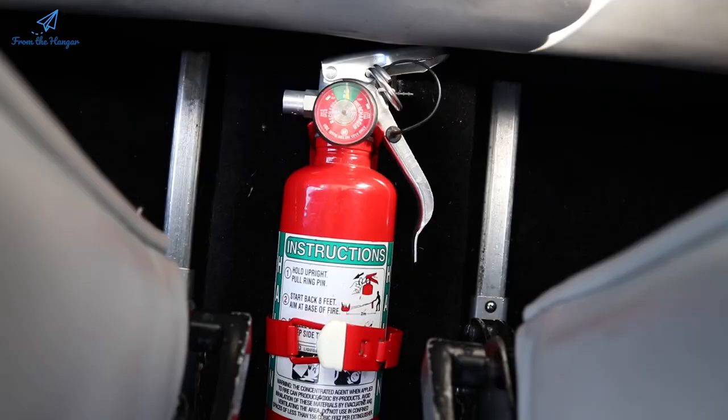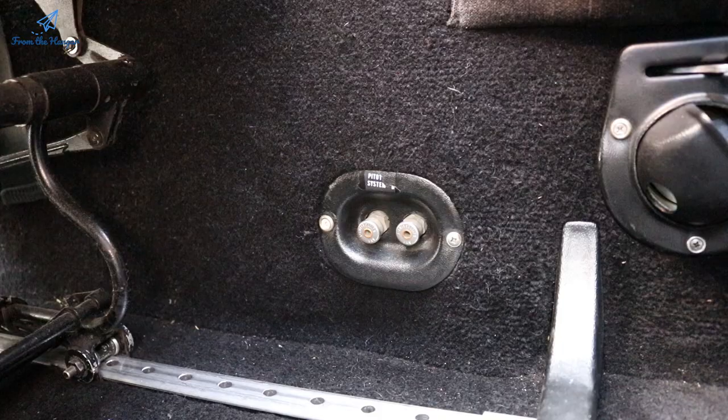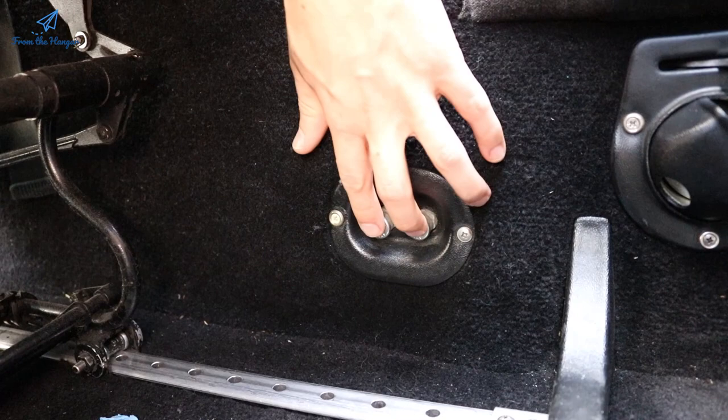For the non-electrical portion we start on the floor with the fire extinguisher — check that the pressure is in the green, it's firmly attached, and the safety pin is in. Also on the floor there are two little buttons underneath the seat which drain the pitot-static system, removing any water from the lines. Press both buttons, hold them a little, let go, and from there we start working our way up through all the checks in order.